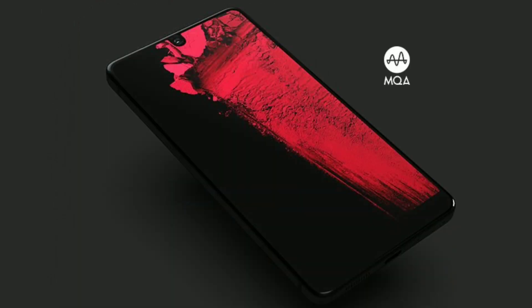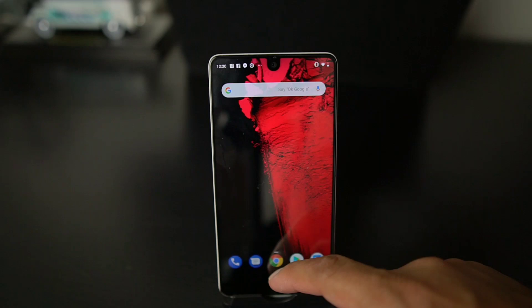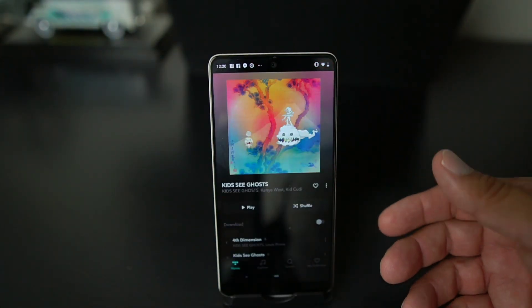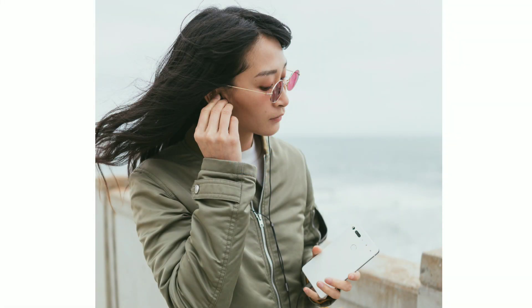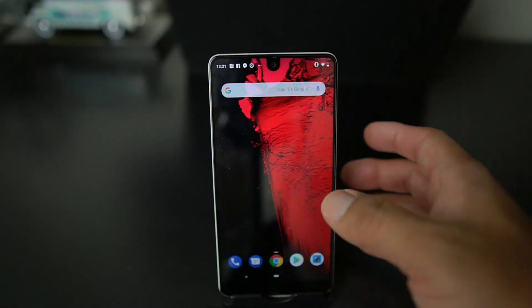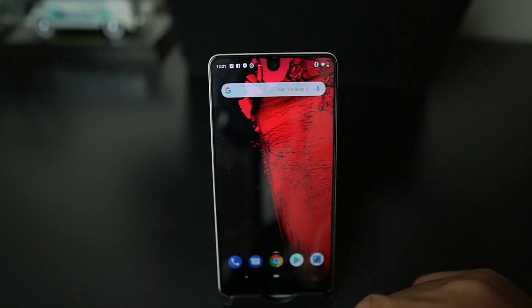You can only listen to that quality music if you download this app. Essential is offering a three-month free subscription to their service, because it is a paid service. So if you want to listen to songs with MQA you'll have to download their app — they have songs and artists that evidently have better-sounding audio.